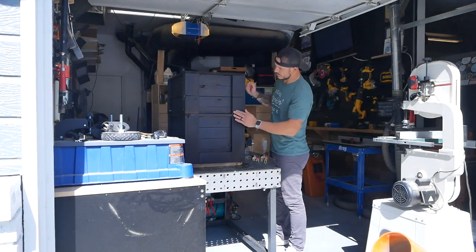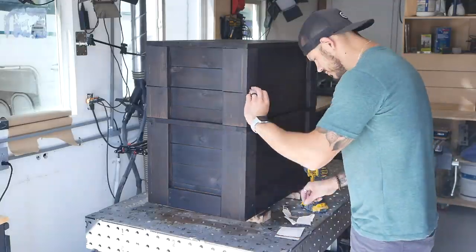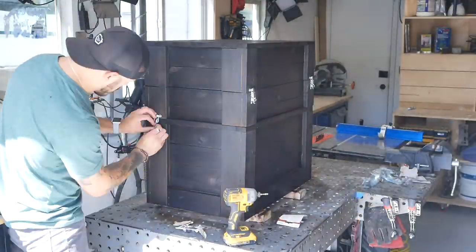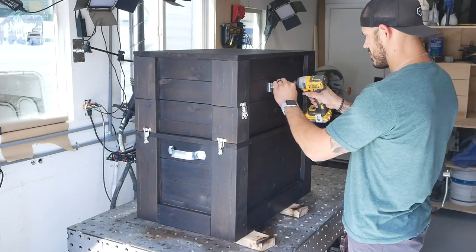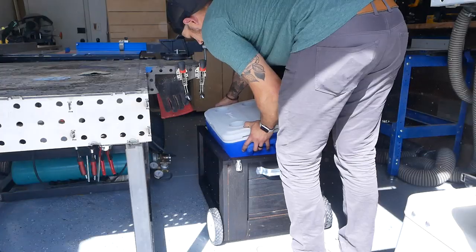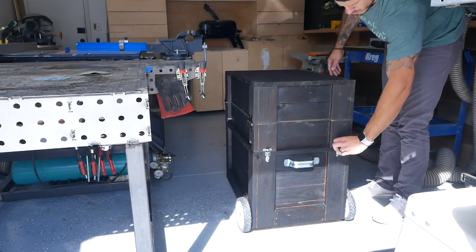The next day when everything was dry, I gave it the old touch test to make sure no charring could be found on the hands when touched, and as you can see it passed with flying colors. I picked up some hardware to lock the tops in place and some hand grips for the bottoms, installed the wheels for the final time, did the final test dry fitting for the cooler and the grill, and I was ready to see how this puppy works.